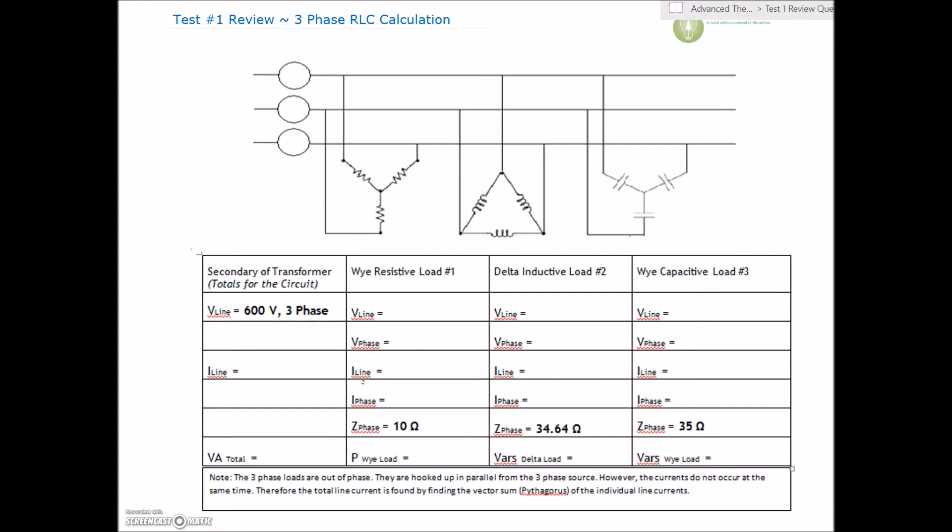Continuing on with our test one review. This is our three-phase RLC question. One thing to notice is that the capacitors are connected up as a Y. They're usually connected up as a Y, and that means the voltage is going to be less than the line voltage — so there's less voltage impressed across the capacitors, and the power factor is probably pretty good. If the capacitor is connected up as a delta, that's probably going to screw up our power factor.